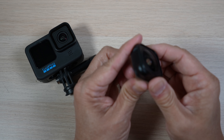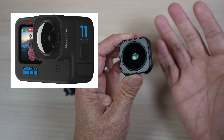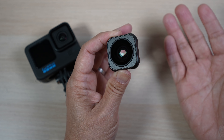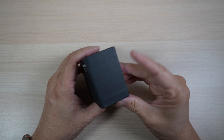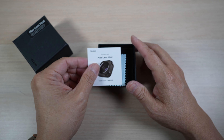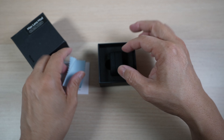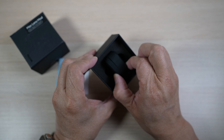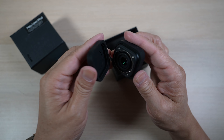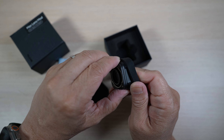Another nice-to-have accessory is this Telesyn Max Lens Mod. It works just like the official one from GoPro, giving the highest level of stabilization with the widest angle of view. It came in a solid black box. Inside: a small instruction manual, a cute tiny microfiber cloth, and a nice black rubbery case with the Max Lens Mod inside — a very good and tight fit.